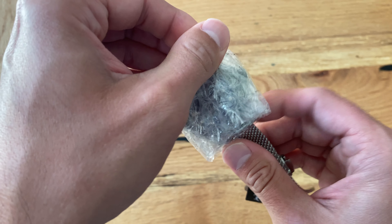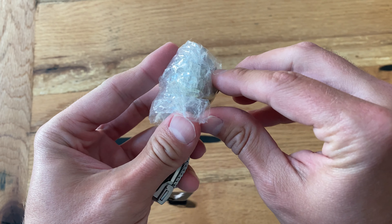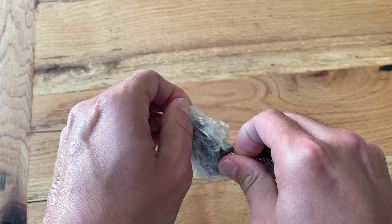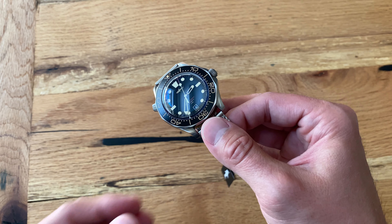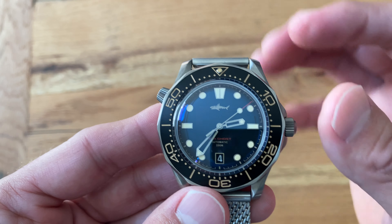There are tons of homages and I don't have a problem with it — clones are a different issue when they have the same branding, the exact same watch. That bothers me when people are trying to essentially pose as if they have the real thing when they don't — like the Rolex emblem and things like that. But this is not that; this is a homage.